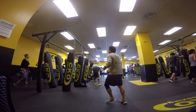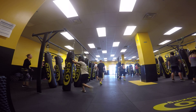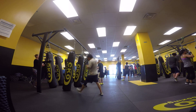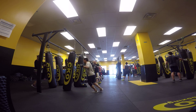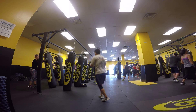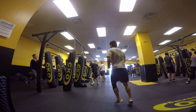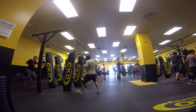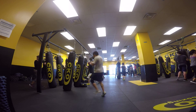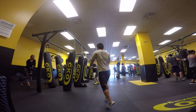One two, one two. Left hook. Right hand upper cut, left knee. One two, one two. Stand cross, stand cross. Little left upper gut, little right upper gut. Stand cross, knee. All right, one two, one two. Left hook. Right hand upper gut. Good stand.